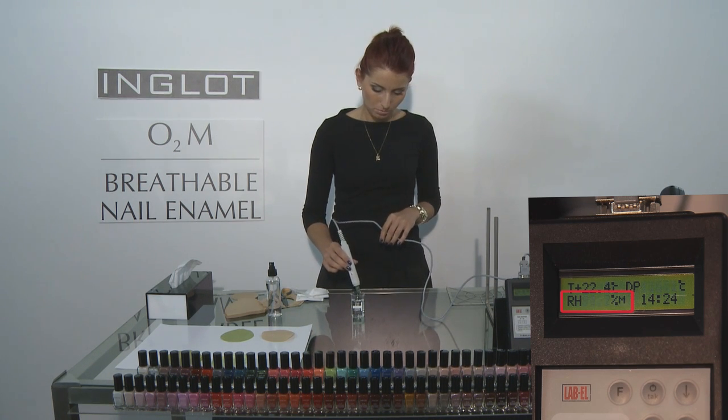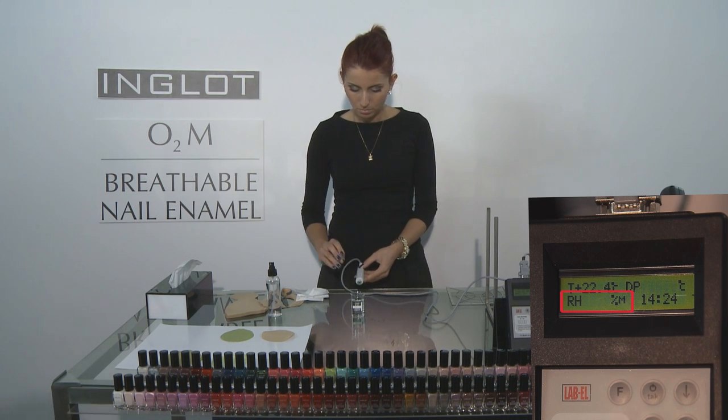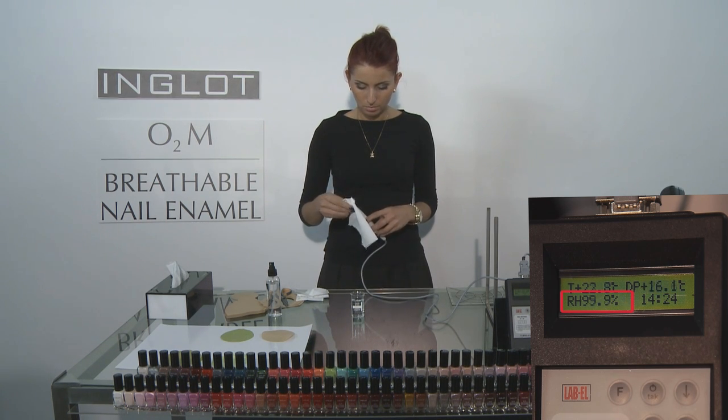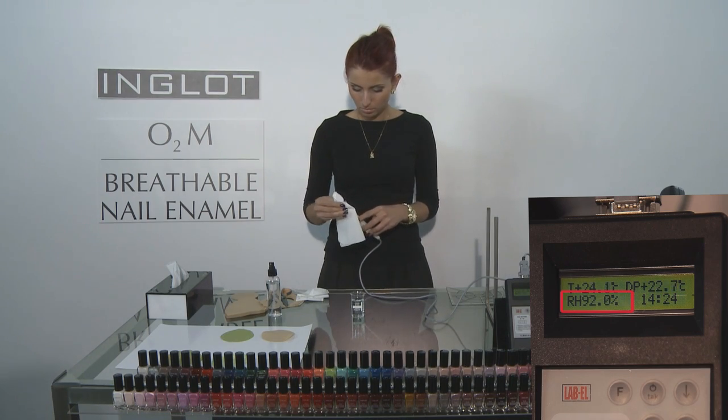Our assistant here will just dip the end of the hygrometer into a beaker of water, showing that it goes to 99.9% moisture. When it reaches 99.9% moisture, that is how we know that the hygrometer has liquid water touching it.